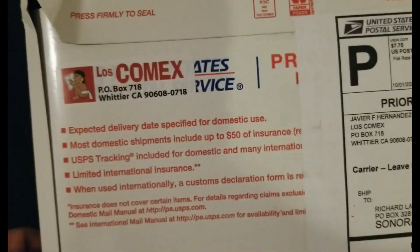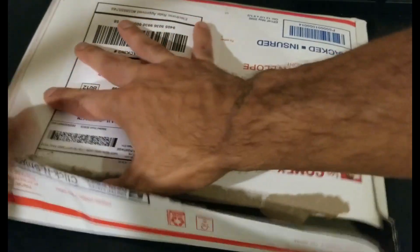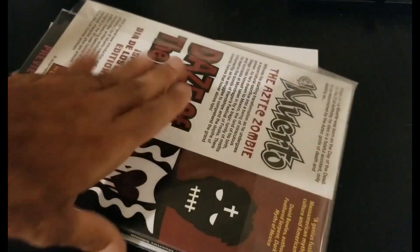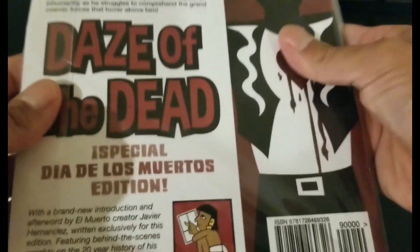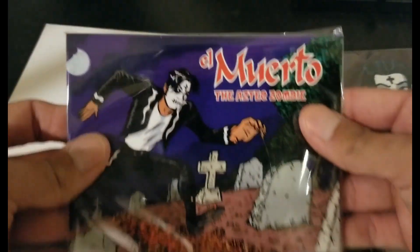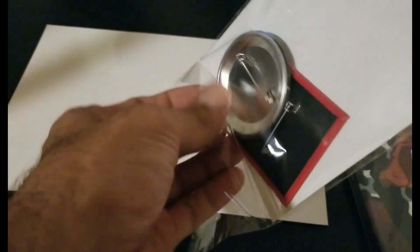Let's do it, Los Comics. Oh man, this is a big package. See what we got — BAM! Days of the Dead. Here it is, the new one: El Muerto Casa Del Diablo, Preview Edition. Astic Zombie. See what is in this little thing right here.